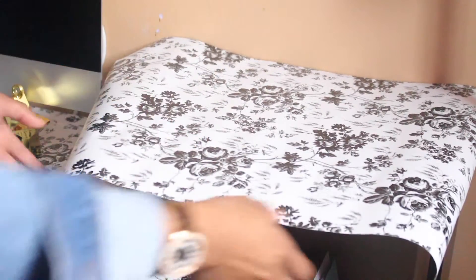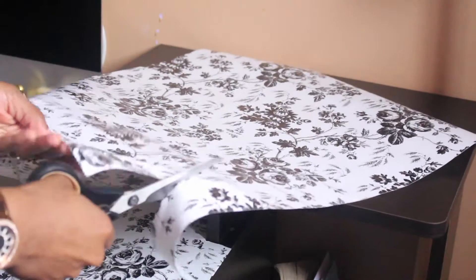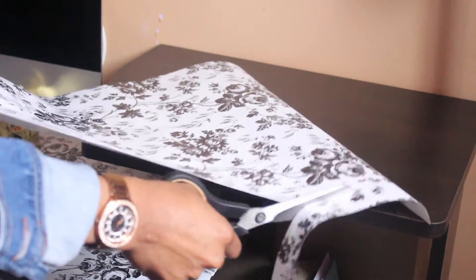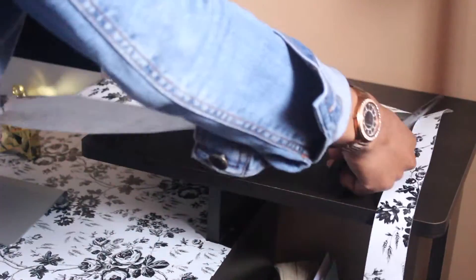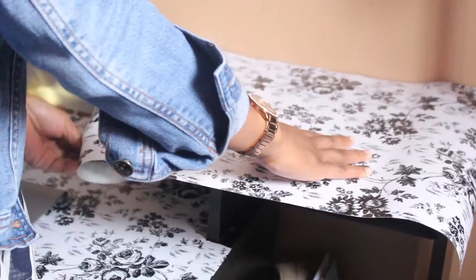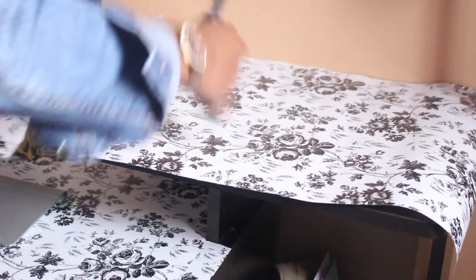I'm not struggling right now, but I'm just going to make sure it is even and all the edges are cut smoothly. I already cleaned the surface of my desk here.